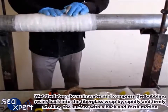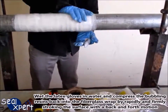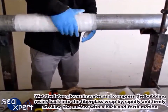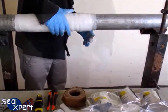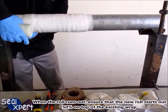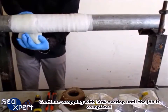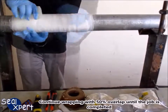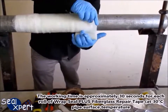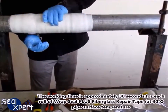Wrap the latex gloves in water, and compress the bubbling resins back into the fiberglass wrap by rapidly and firmly stroking the surface with a back and forth motion. When the roll runs out, ensure that the new roll starts out 50% on top of the existing wrap. Continue wrapping with 50% overlap until the job is completed. The working time is approximately 30 seconds for each roll of Wrap Seal Plus fiberglass repair tape, at 30 degrees Celsius pipe surface temperature.